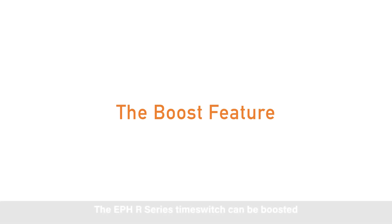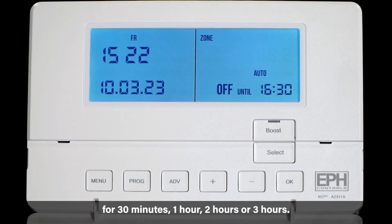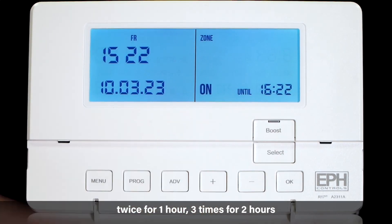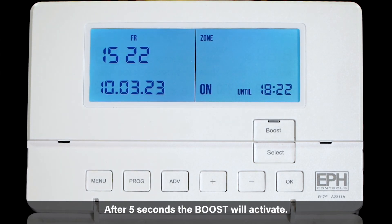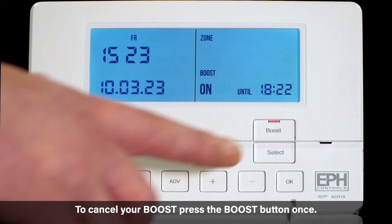The boost feature. The EPH R-Series time switch can be boosted for 30 minutes, 1 hour, 2 hours or 3 hours. To activate a boost press the boost button once for 30 minutes, twice for 1 hour, 3 times for 2 hours and 4 times for 3 hours. After 5 seconds the boost will activate and the red LED will become illuminated. To cancel your boost press the boost button once.